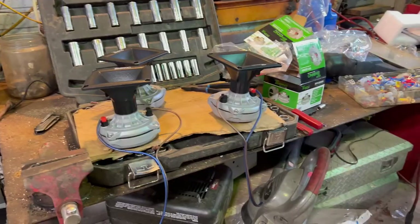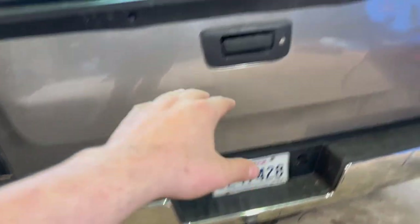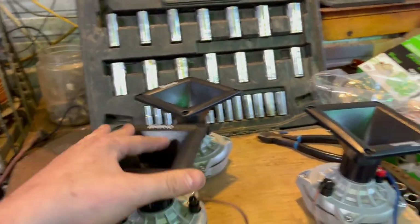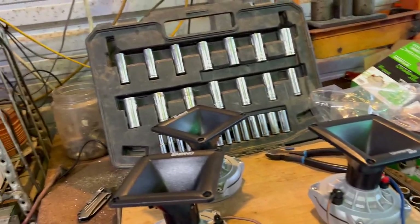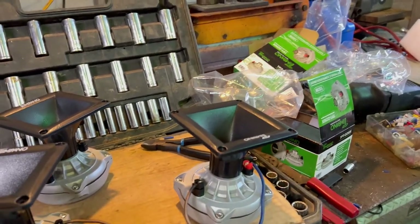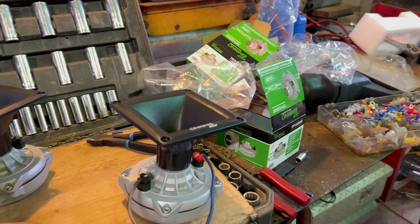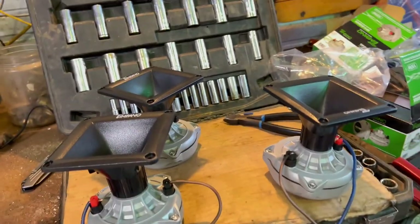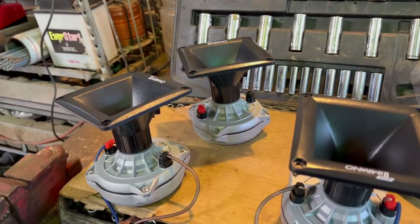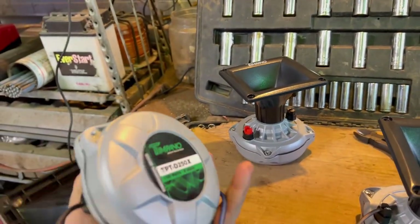Alright, done with the front, now working on the back. These are going under the truck instead of the speaker box because I'm ordering other kinds for the speaker box. Might put two on the side since I already got the speaker box — gonna come out 360 around the truck. The fronts are done. I'm gonna do these underneath to get 360 overall sound. I'll show y'all the results.